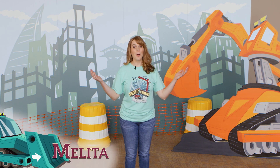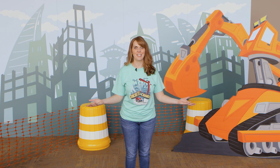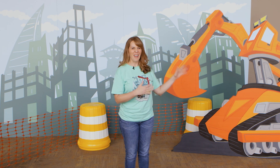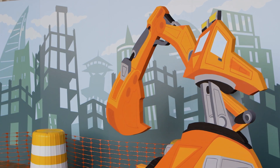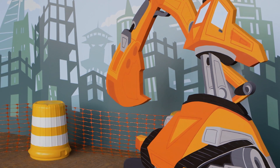Welcome everybody to Excavator Missions. I love this location because what's more fun than an excavator, right? Nothing! So we've got this great excavator right here that you will be able to bring to life by simply projecting and tracing this art that's on the Decorating Made Easy DVD, and you will bring it to life for your church. It's going to be fantastic.